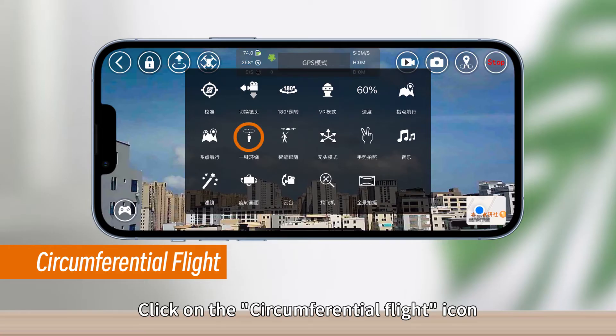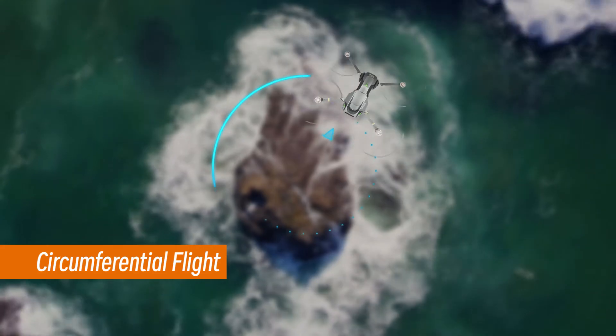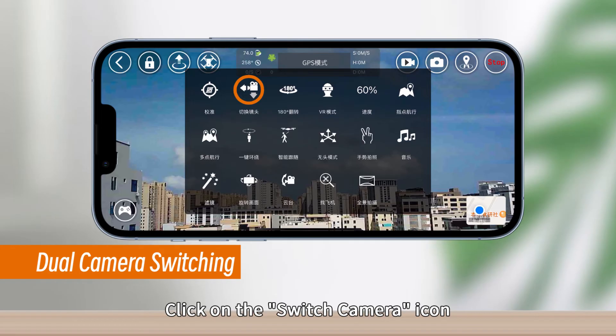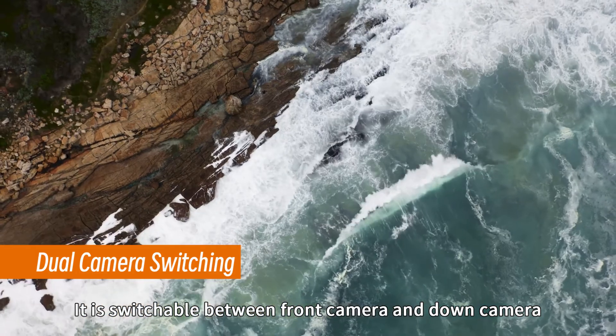Click on the circumferential flight icon and the drone will fly in a circle with the current position at the center. Click on the switch camera icon to toggle between the front camera and down camera.